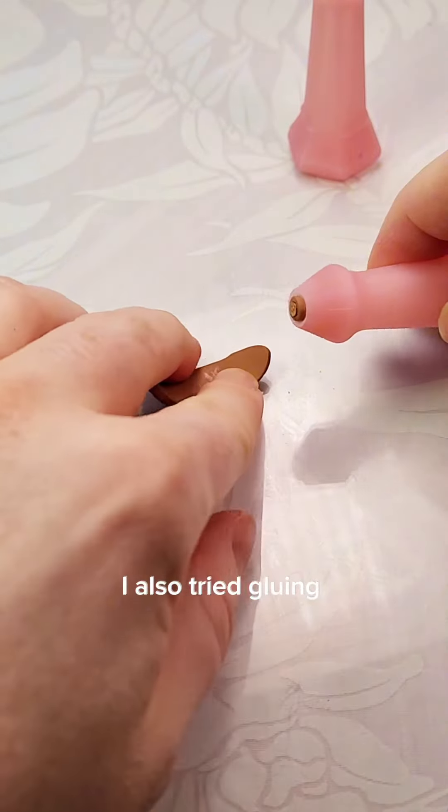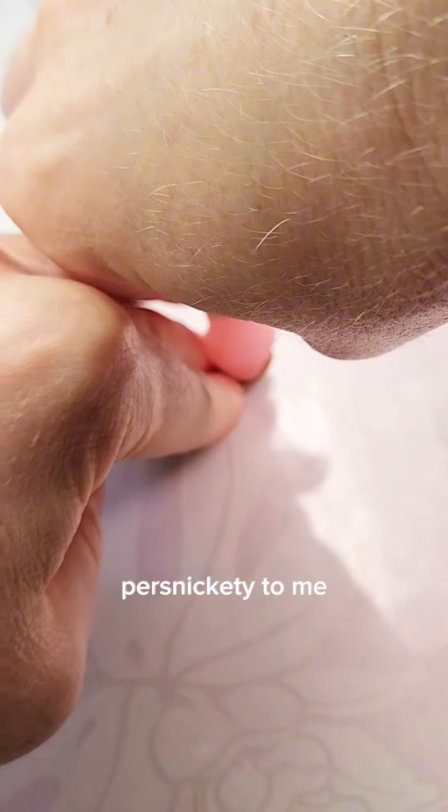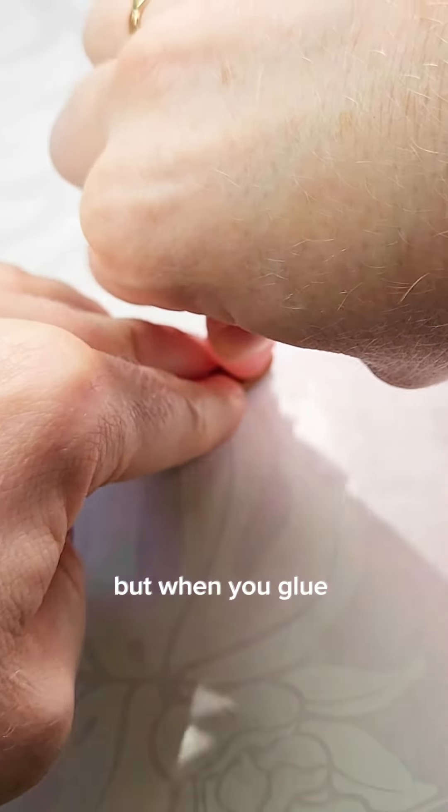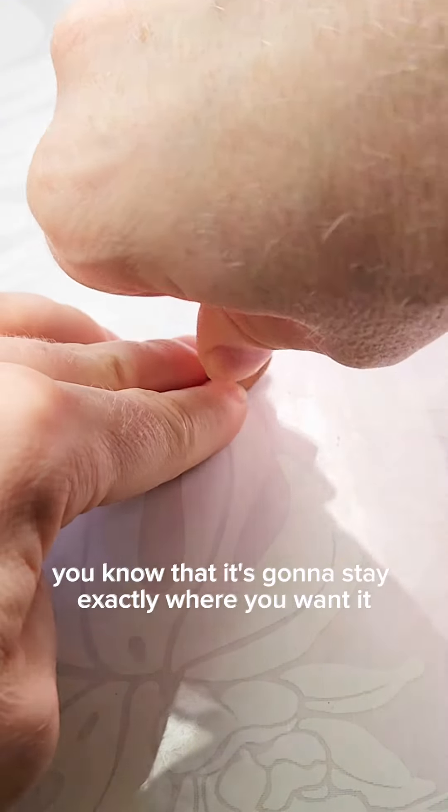I also tried gluing the post on first. Both seem equally persnickety to me, but when you glue the post on first, you know that it's going to stay exactly where you want it.